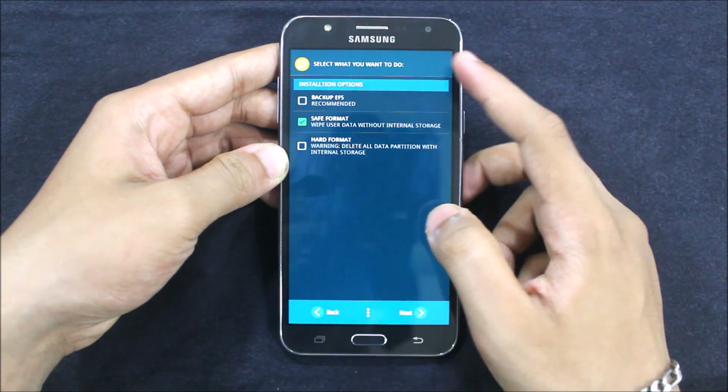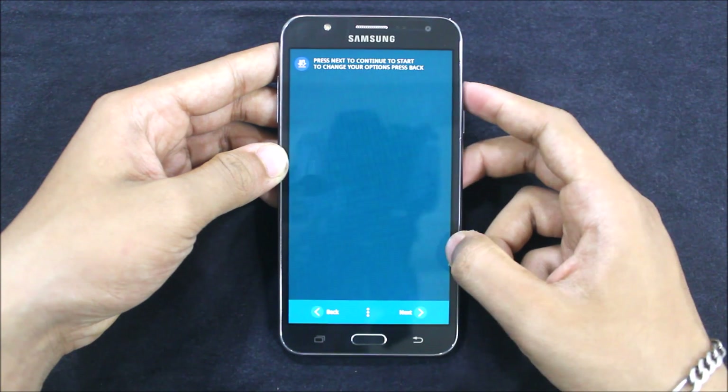Let's go next. And backup EFS — oh sorry, let's go next.